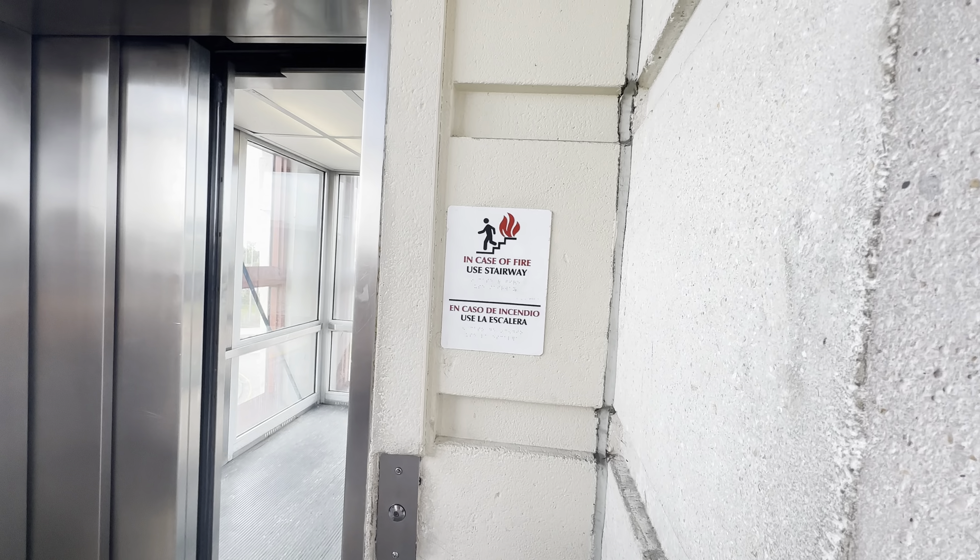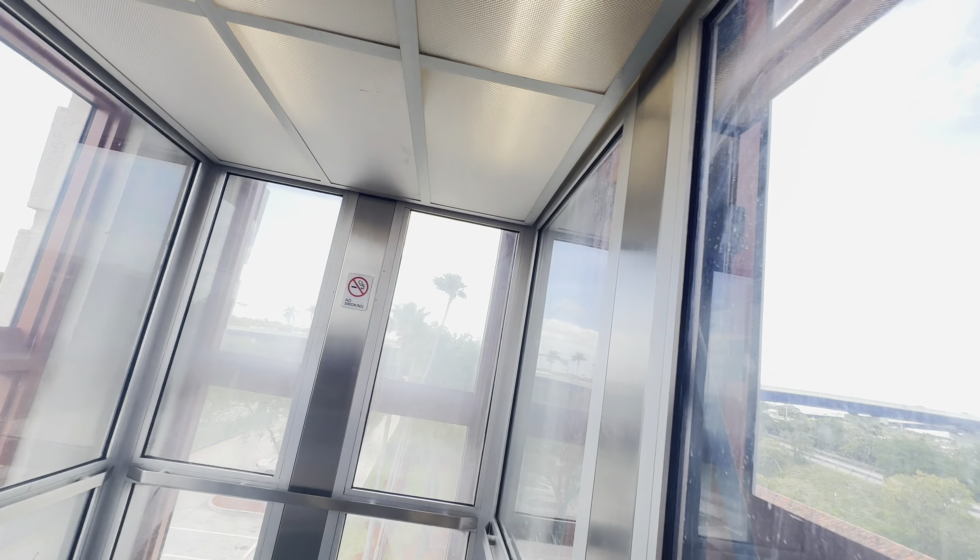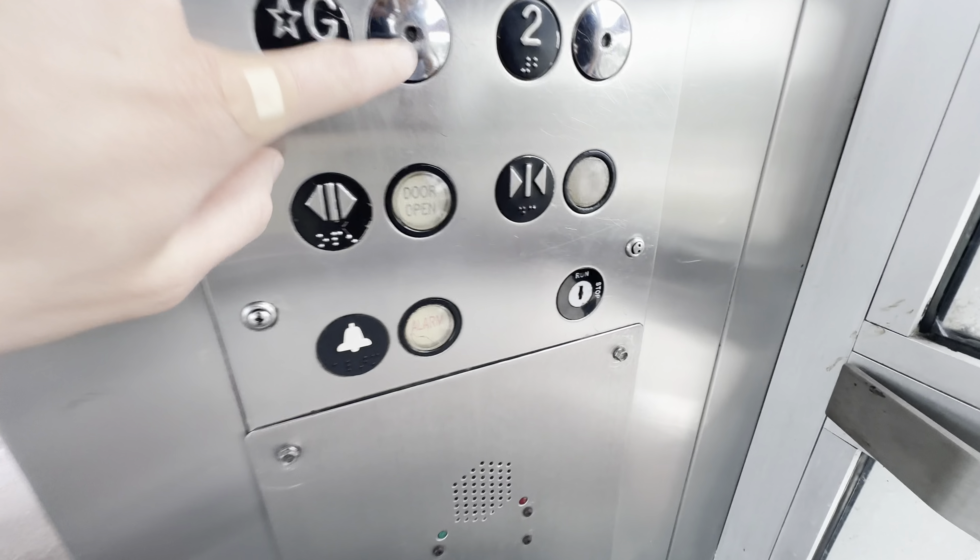Hey guys! It's Norock City for Roblox. This is the northbound elevator at the Tri-Rail Station here at Fort Lauderdale, Florida.